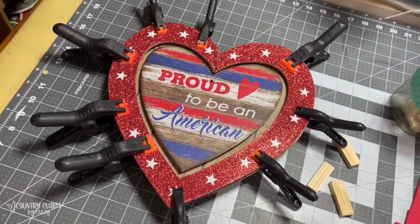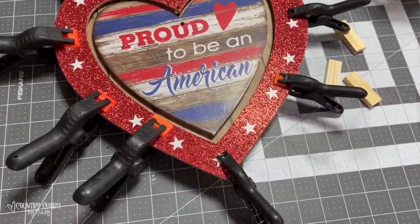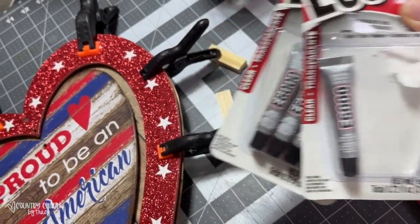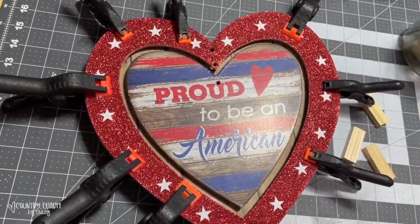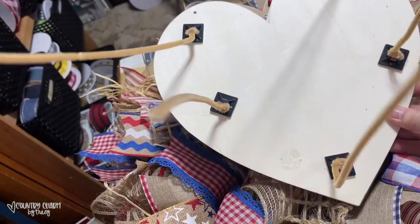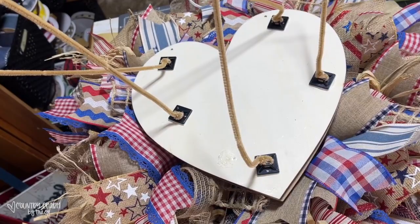Just wanted to pass that tip along. To get it to dry, I let it dry with some E6000 and some hot glue and clipped those on just to make sure everything was nice and secure. I used cable ties and some pipe cleaners to attach to the back of the heart. Then I'll thread it through — that is how I attach my signs to my wreaths.